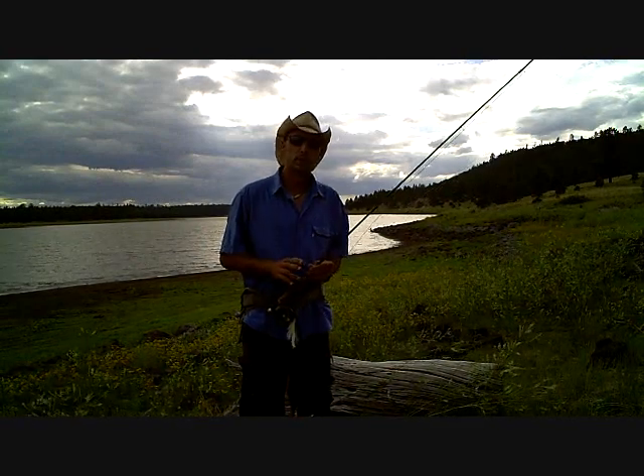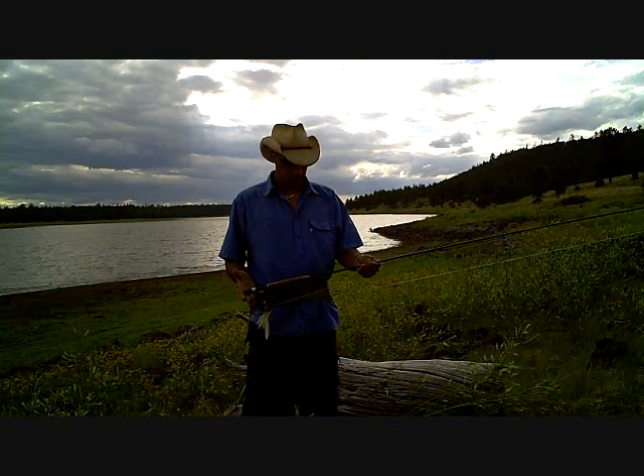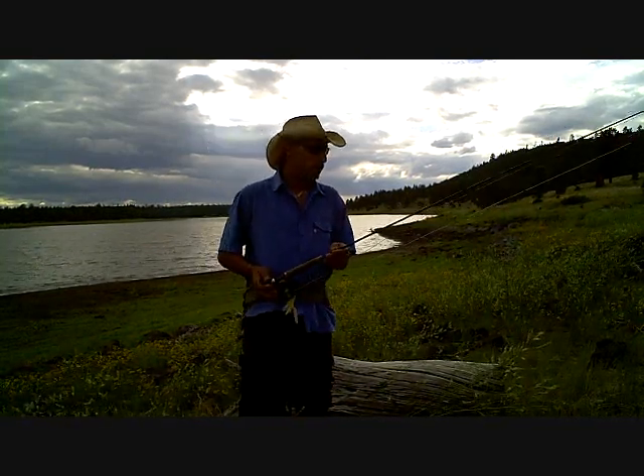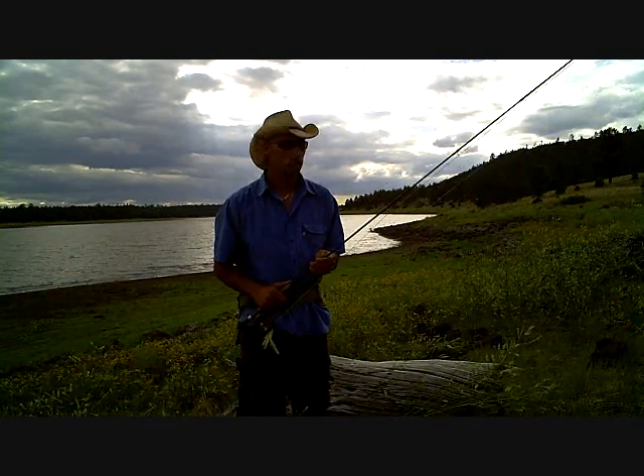Right now I'm going to go over some of the gear that I use when I come out here. First of all, my fly rod. I am pike fishing and I'm using a lightweight fly rod. I really enjoy lightweight fly rods because of the feel that you get when you're fighting a fish. I love seeing that rod bend over, and you can't do that when you're using a heavier rod.